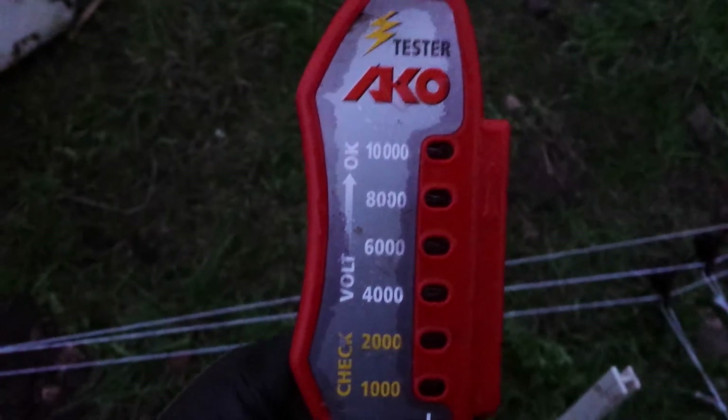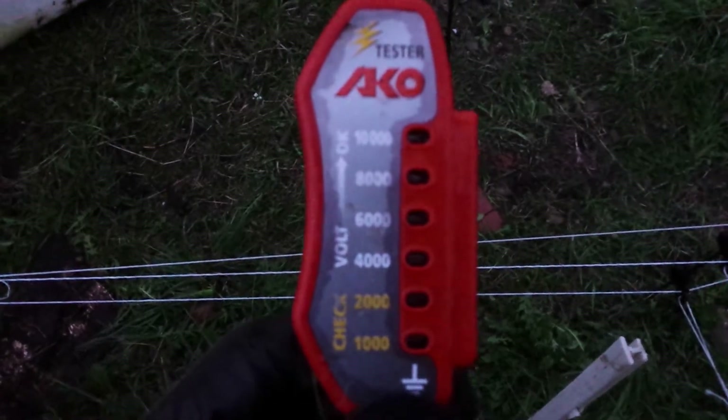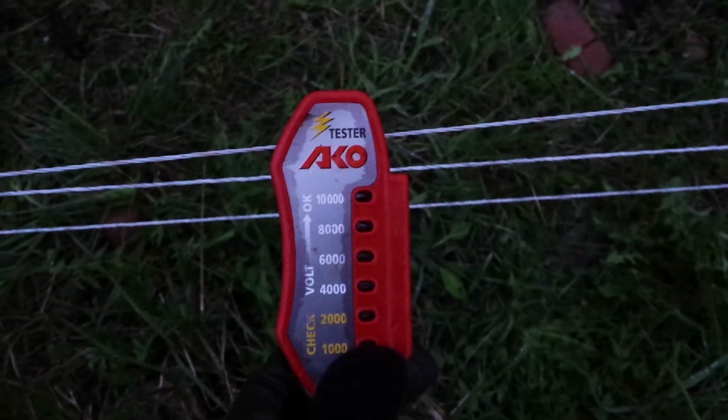I just want to show you the charge on this thing. You see the meter goes up to ten thousand. Four thousand to six thousand is ideal, and anything over that is really really good. So check it out — ten thousand!